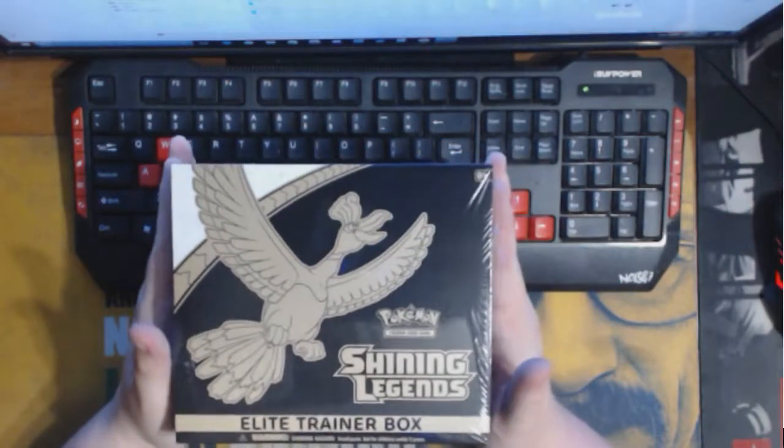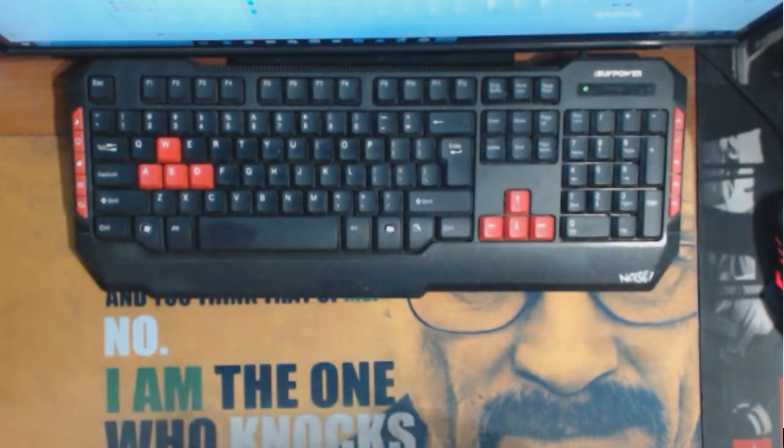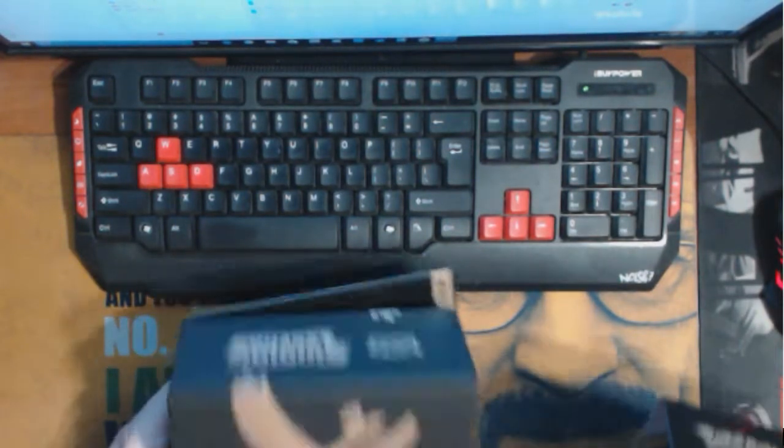Hey everyone, Luna3 here, and I got a brand new Shining Legends Elite Trainer Box. Gonna crack right into this. This technically releases tomorrow, but I got it a day early, so I'm hyped.